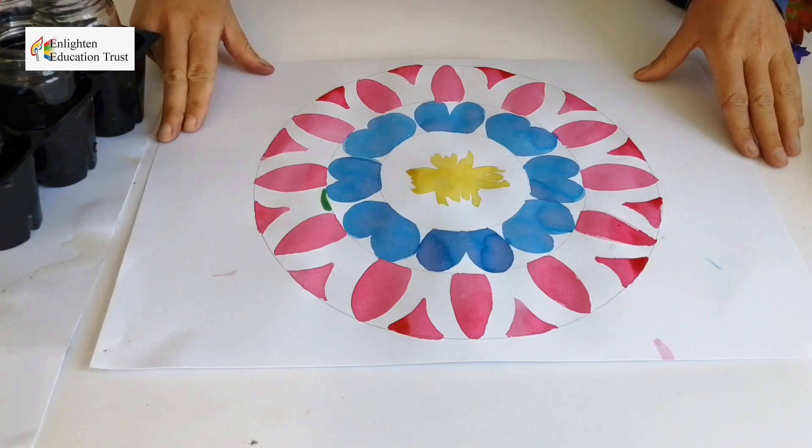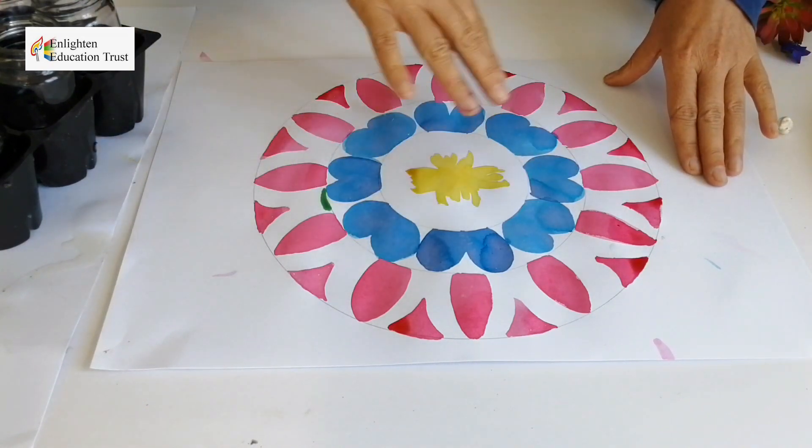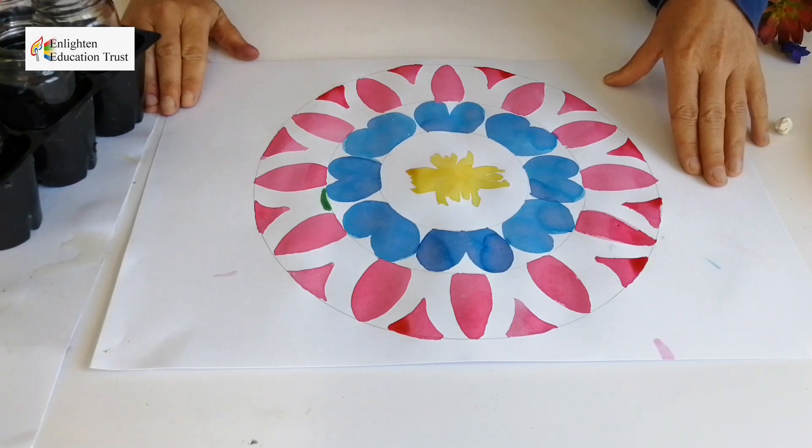I'm now going to start working on it using the complementary colors, and I will be back just now with my completed mandala.